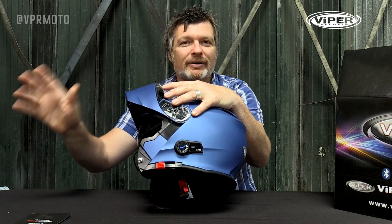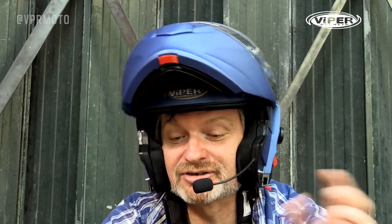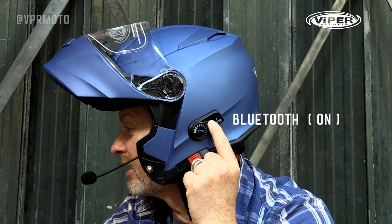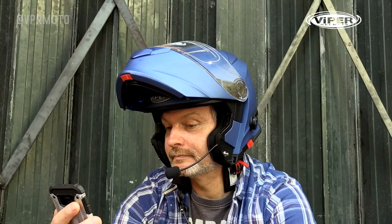Absolutely simple, absolutely easy, a complete breeze. Although the pairing procedure is slightly different for putting the helmet into intercom mode with another helmet, Viper tells us it's just as easy — and I can assure you it is, it's an absolute doddle. Let's see how easy it is in a real life situation. Bluetooth turned on — yes. Little button on the side, hold it in — power on. Keep my finger on the button — pairing. Red and blue light flashing, we're in pairing mode. Scan for device, find Bluetooth device, press Bluetooth — very successful. Devices connected. It's as easy as that, folks.